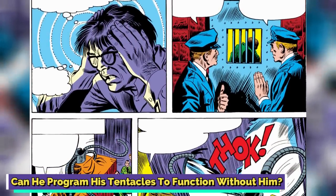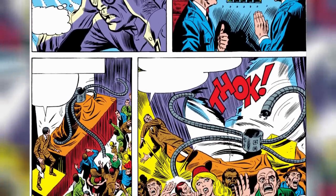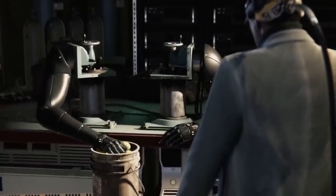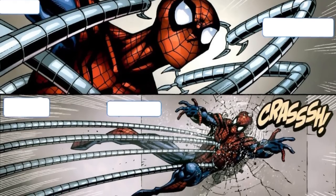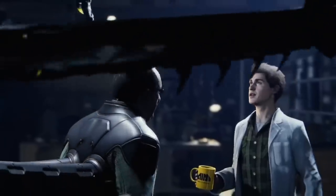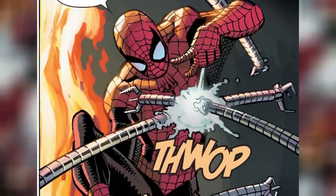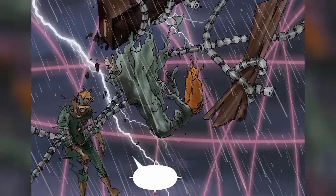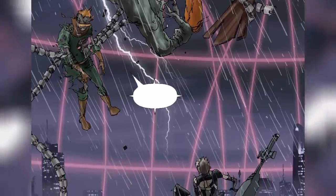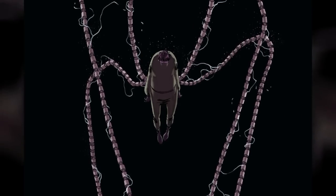Can he program his tentacles to function without him? Surely, a scientist as brilliant as Doctor Octopus was able to program his tentacles to function without him — and yes, he was. Doctor Octopus continues to pose a threat even after being knocked out, as his tentacles can function on their own if necessary. The tentacles were programmed to continue working if he fell unconscious, which is especially useful in battle. However, the extent of what they can achieve differs — sometimes they rush Doctor Octopus to safety and wait for him to awaken, and sometimes they can continue to fight even after Doctor Octopus has passed away, as in the alternate future narrative Spider-Man: Reign. Despite this being a super cool power with both offensive and defensive uses, it is still preferable to avoid pushing them past their breaking point.